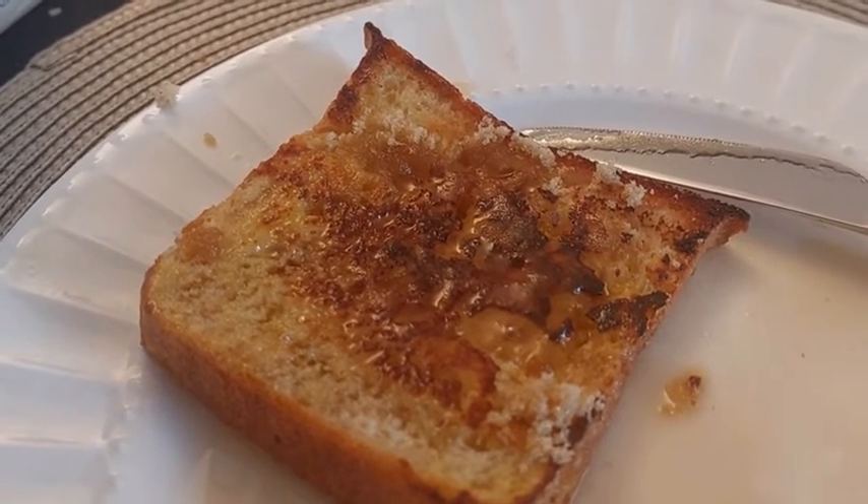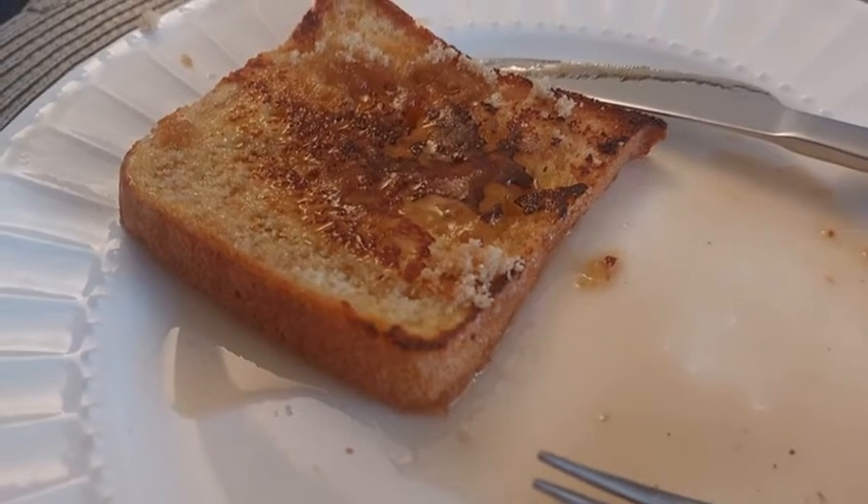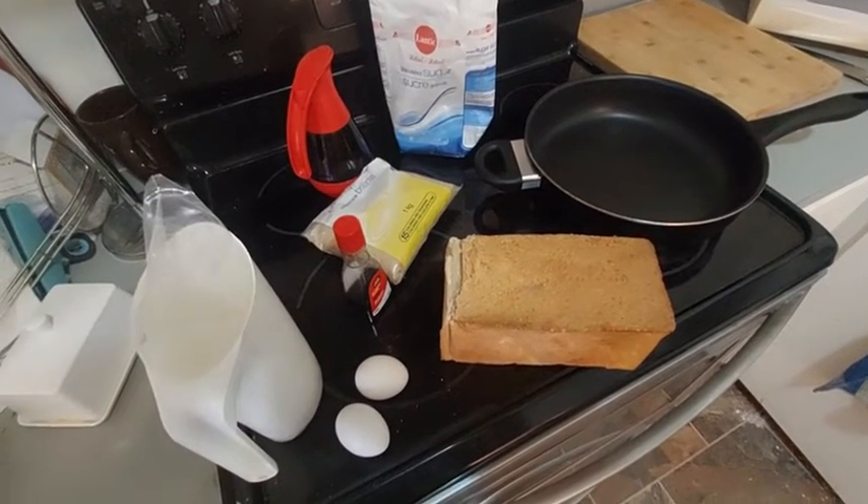This morning, we'll make a recipe that has many names: French toast in English, or pain doré, golden bread, in Quebec. I'll show you the way that we make it in my country.